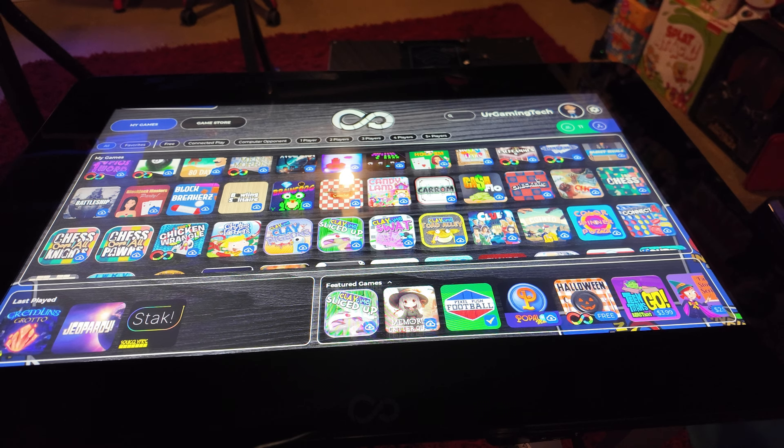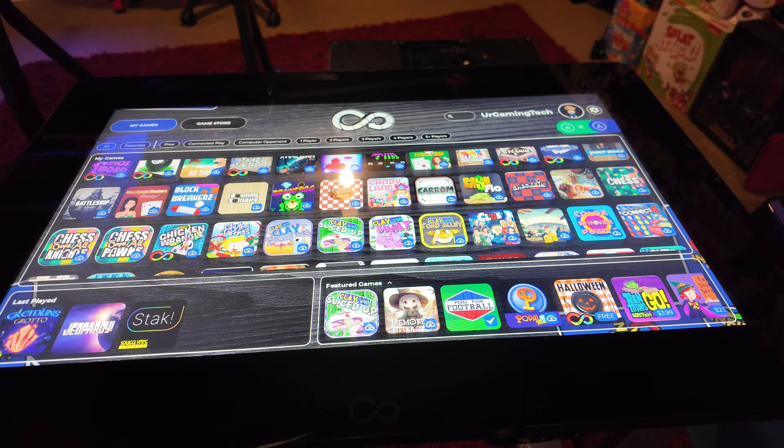So my only choice to continue making these videos was to basically get a new table. We now have a new 32-inch table. I'm selling my little game board — even though I like it, it's obviously redundant now. If I had to pick one I'd definitely keep the 32-inch because bigger is better for board games. Today we're talking about Jeopardy, Gremlins Grotto, and Stack, so let's get into it.